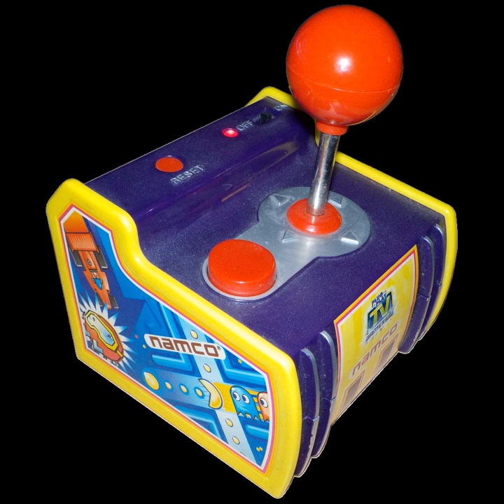The Super Pac-Man unit contains Pac-Man, Super Pac-Man, Pac-N-Pal, and Pac-Man Plus, and it can save high scores. The inclusion of Pac-Man Plus marks the first time the game ever received a home port. The inclusion of Pac-N-Pal marks the first time the game was ever released outside of Japan.